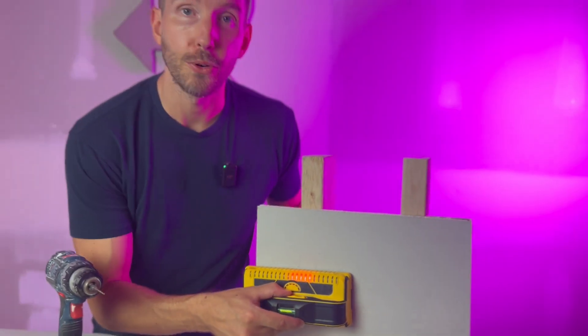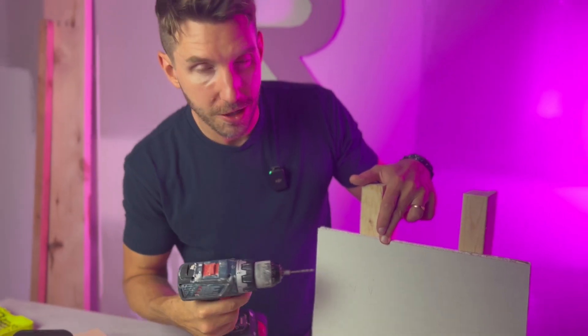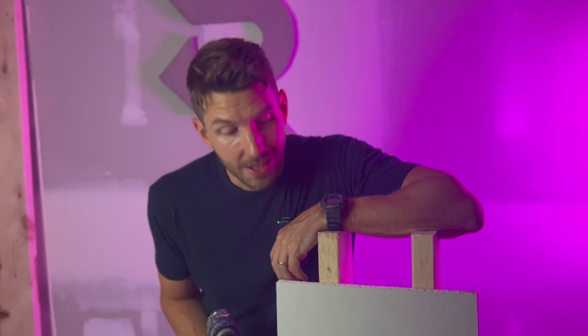Just to prove this stud finder is as accurate as I say, we've marked out the edges of the stud. I'm going to use a really tiny drill bit on both spots just to show you how accurate it is. If that's not pinpoint accuracy, I don't know what is.